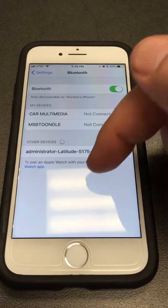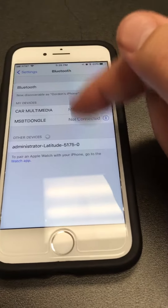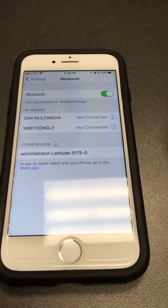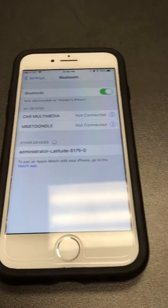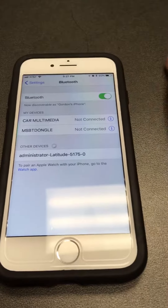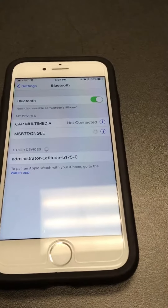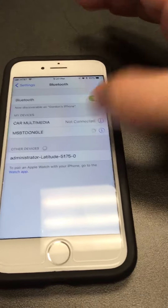Basically all you're going to do — there's another device that's probably within range. Find the device's name that you're using. Sometimes you'll have to turn on a searching option on the device you're using, sometimes you won't, but just make sure that is turned on on the device you're trying to connect your phone to. Once you see the device's name, all you're going to do is hit the name of the device and it should pop up as connected right here.